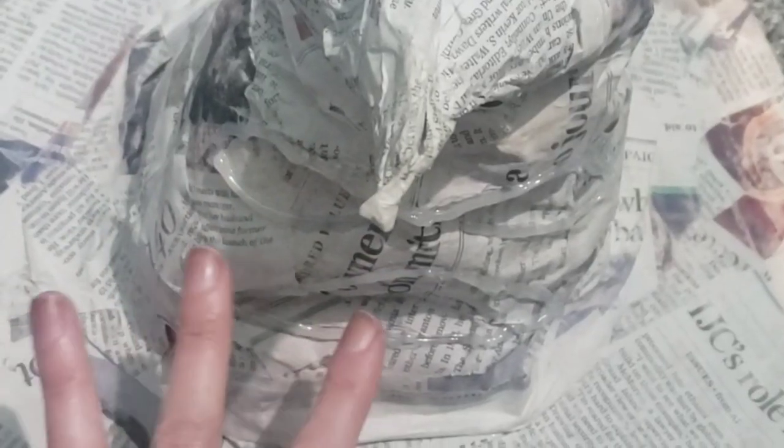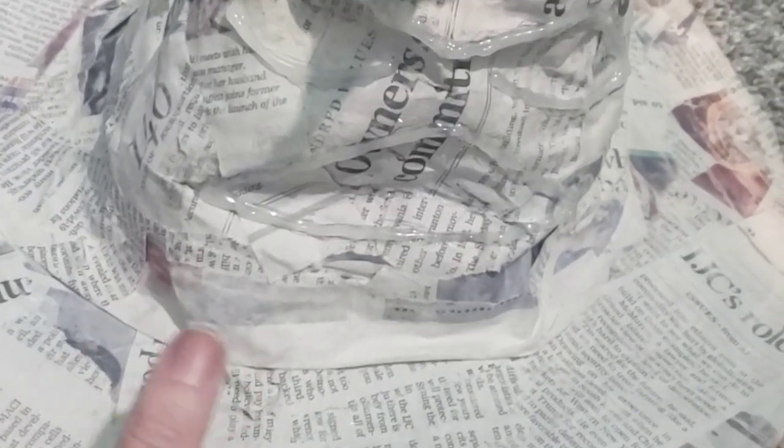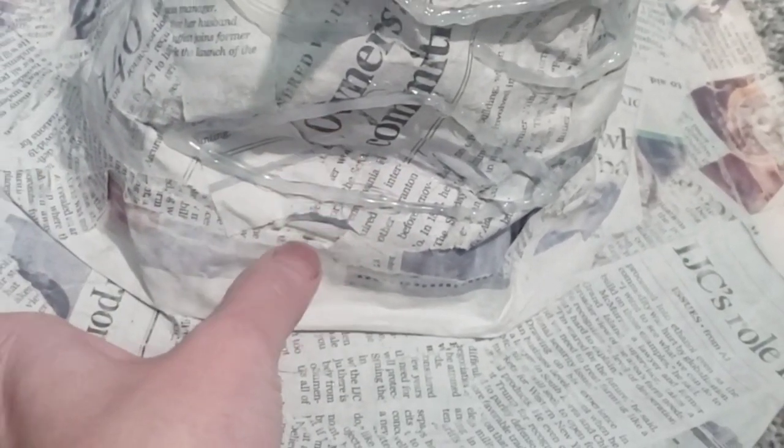To make the face, I pushed some paper into the hat to indent spots for the eyes, sketched the eyes and mouth with a sharpie, then applied two to three layers of hot glue over them. You can add more layers if you want more definition, but I kept it simple. Then it's just time to paint.